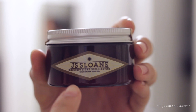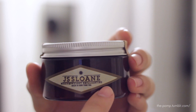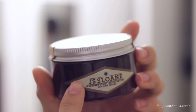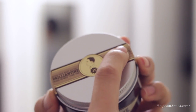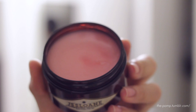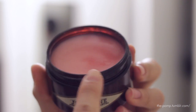This is the pomade itself. As you guys can see, this is JS Sloan medium weight brillianteen, made in New York. It comes in a nice brown tinted plastic jar — your standard four ounces — with an aluminum twist top with branding across the center. Twisting it open, you'll see the pomade itself. It's a nice pinkish glimmer, and that's the goop.